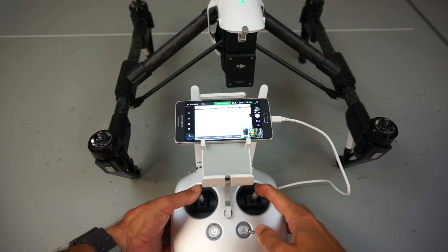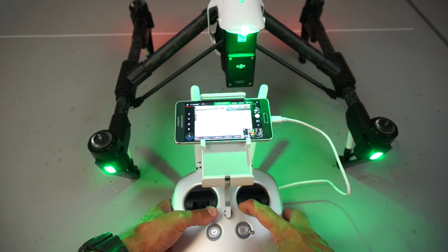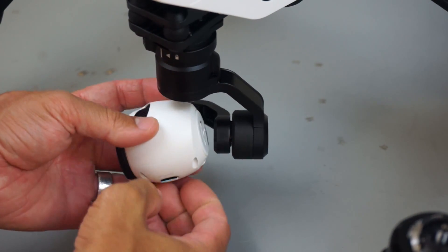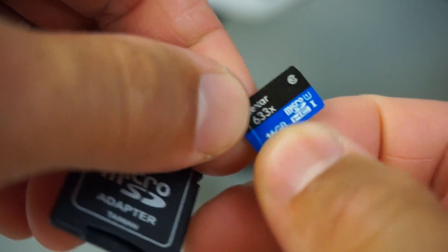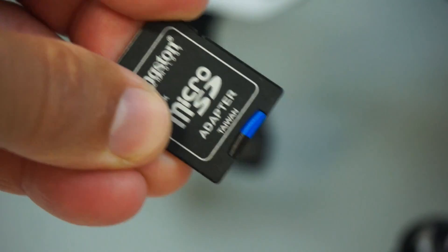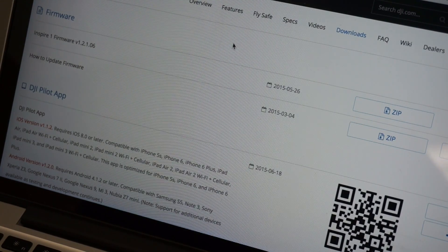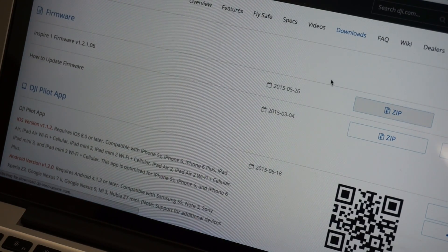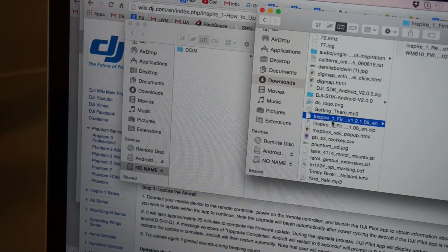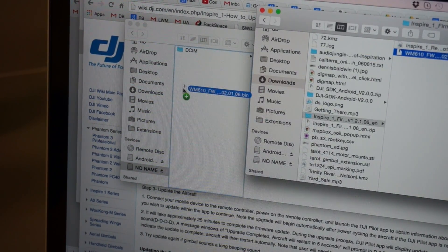It does look like I can arm the motors and control the Inspire 1, but just to be safe I'm going to go ahead and do these firmware updates. To do the upgrade, we need to remove this micro SD card from the gimbal — and in case you're wondering, it comes with a 16 gigabyte card by default. I have an SD adapter, so we'll plug that in and plug the SD card into my Mac. From the DJI Inspire 1 site, there's a firmware download — I'll go ahead and click that zip file. We'll need to unzip the firmware and put this bin file in the root directory of the SD card.